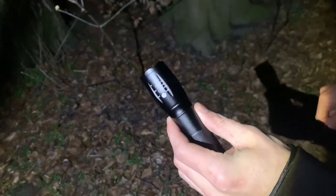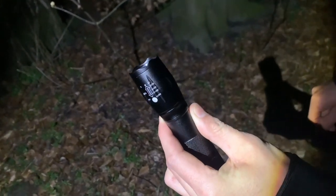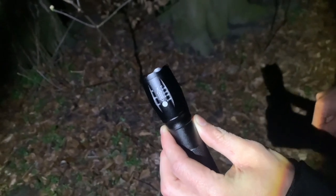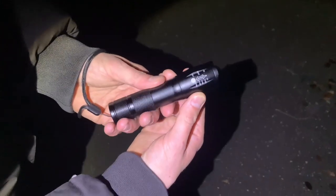Hi guys and welcome to another review video. Today we got this small pocket torch. We're in the forest and we're going to show you what it looks like. This is the zoom head.